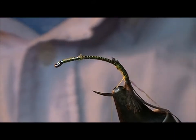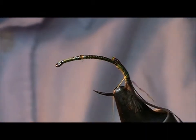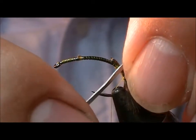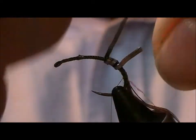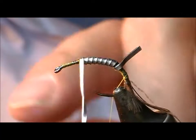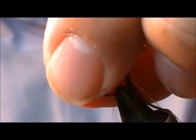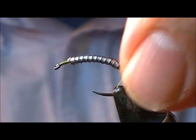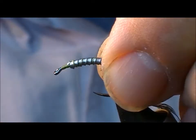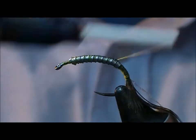We want this thing to sink, so we need to add some sort of weight. I'm going to use lead — flat lead wire here. You can use round lead if you feel like it. Start down here, take that up, stop it a bit short at the eye, because we want to make a taper. And that should help with the fly's sinking ability in the water.